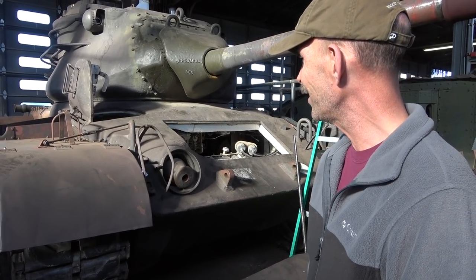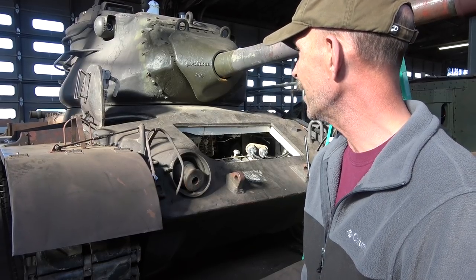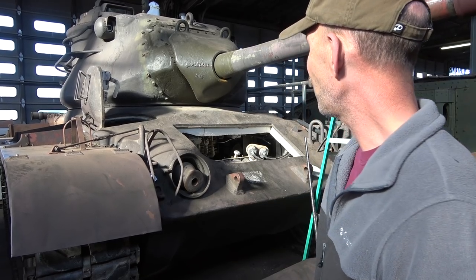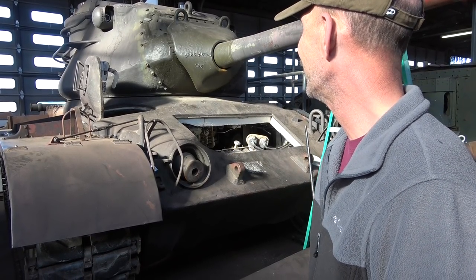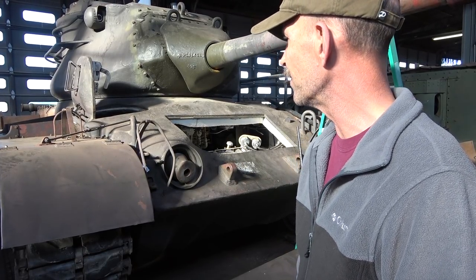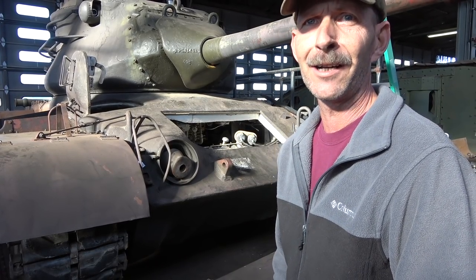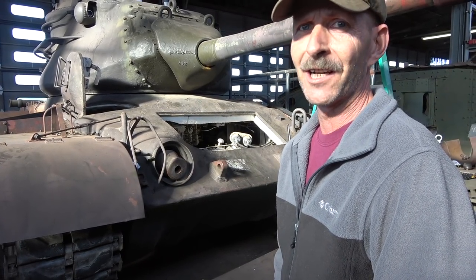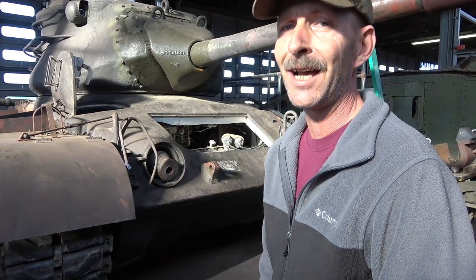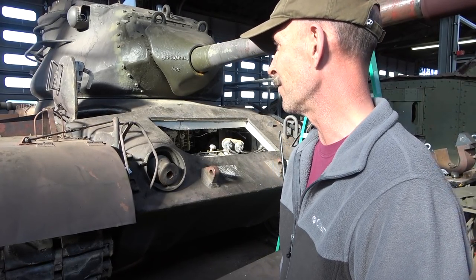The M47 is the child of the M46 and the parent to the M48. What makes our M47 slightly different is you'll notice a multitude of holes cut in the armor. This was done years and years back as a training aid for students coming through Fort Knox. This particular tank sat in the museum at Fort Knox for quite a number of years before we moved down here in 2010, but since then it has sat outside for the past ten years and has got a little bit of outside-itis on it.